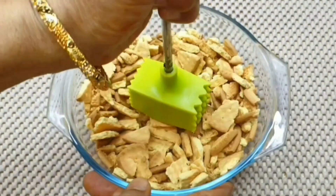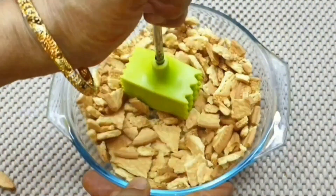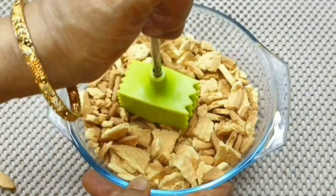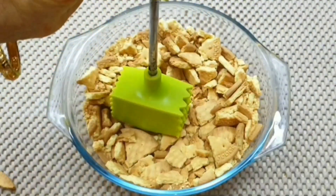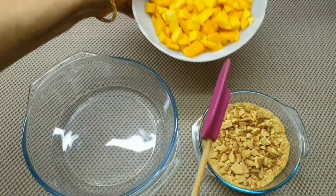Now we will crush the biscuit. We will not crush the whole thing — we will cut it into small pieces and put them in the bowl.